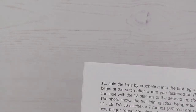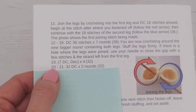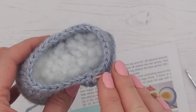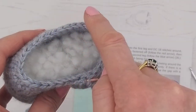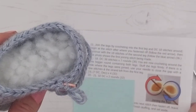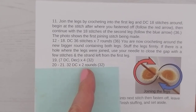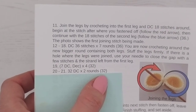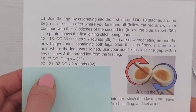The next two rounds — rounds 20 and 21 — are simply 32 double crochets each, two rounds. That's one double crochet in each stitch, no increases or decreases. Go all the way around to your marker, move your marker, then do round 21 exactly the same. Be careful not to think it's just one round — it is two rounds of 32 stitches. You'll end up with exactly the same stitch count as before. Continue with rounds 20 and 21, then I'll meet you back for round 22.